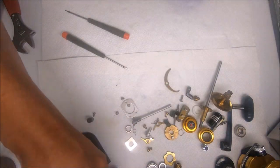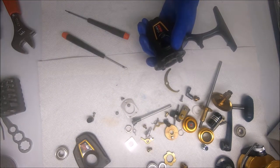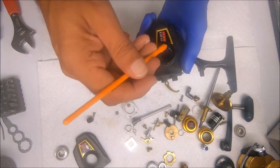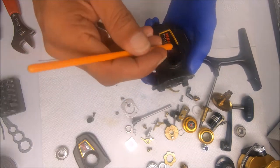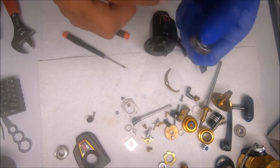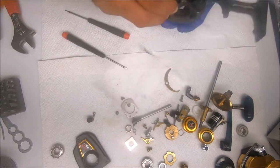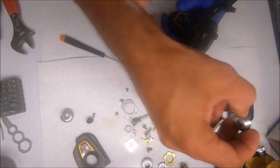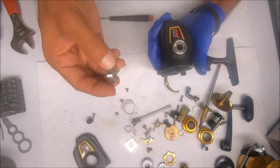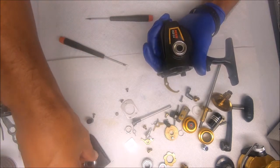Let's go ahead and get one of the bearings in. I'll add some grease to the inside of the bearing holder or bearing recess. I've already added grease to these so they don't need it. It's amazing how all these bearings are the same size but they all fit into a specific hole — this one makes a noise, that's why.